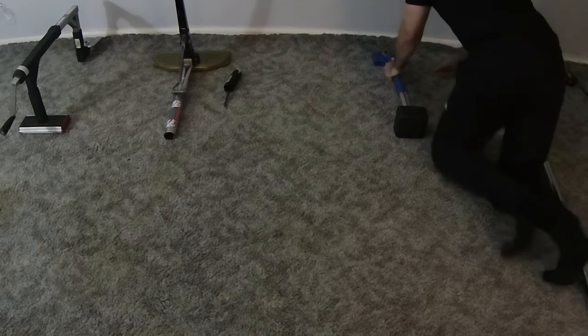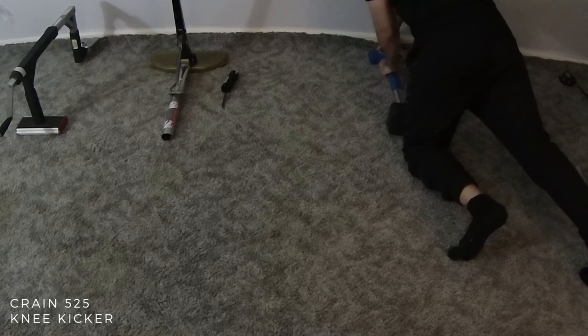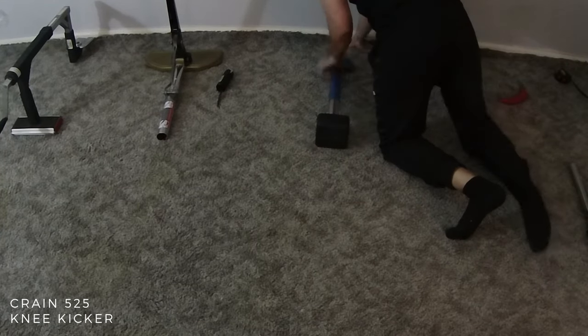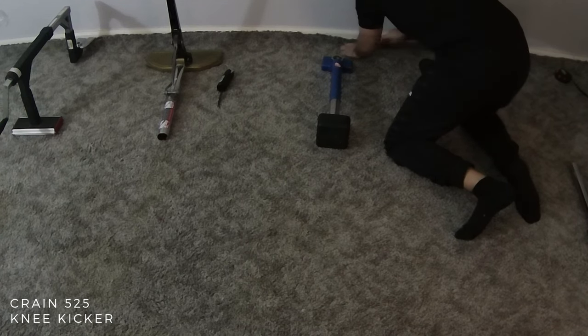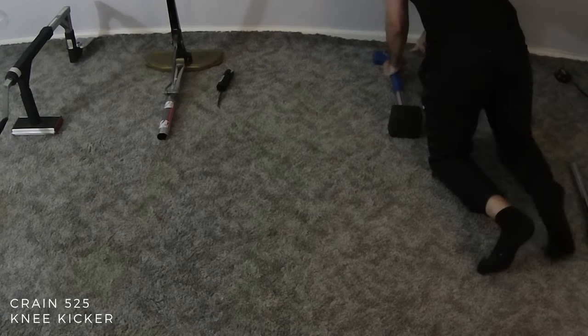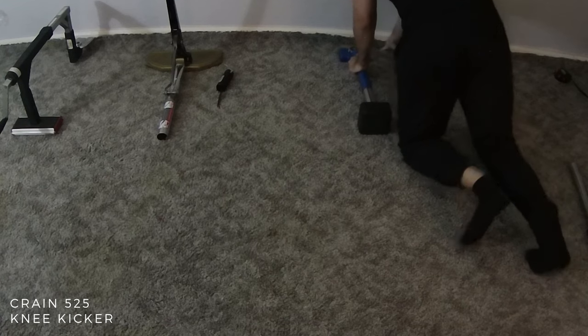Next is the most common method and cheapest tool to use — the knee kicker. This method is definitely cheap for a reason. You trade the money you save on buying a power stretcher for the wear and tear on your body over time. While some people say they can install just as well using a knee kicker, I just don't see the benefit of breaking down your knees instead of using a power stretcher.